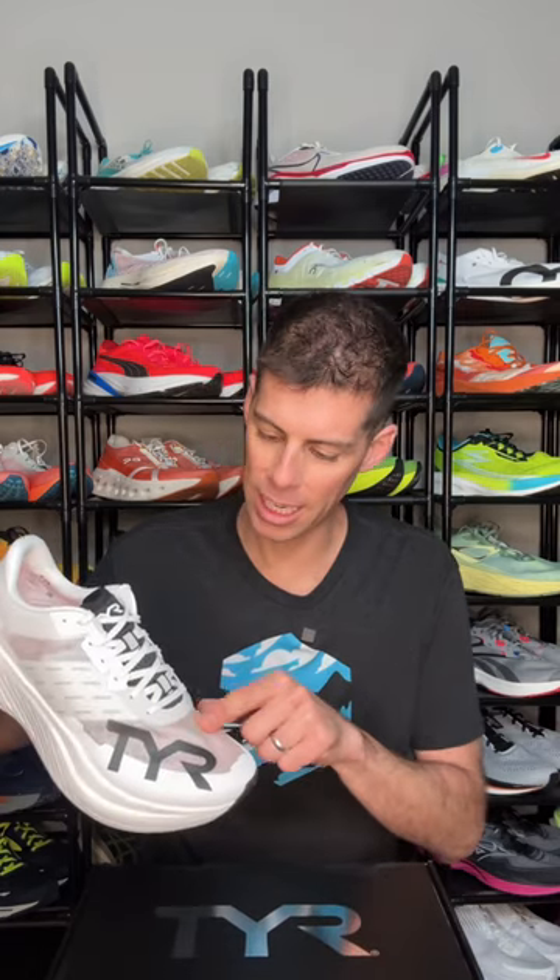The Valkyrie Elite Carbon has 39.5mm in the heel and 33.5mm in the forefoot for a 6mm drop. We have an ultra-lightweight Hyperweave upper — very breathable, almost translucent on the top. We have an anatomical toe box, going to be super comfortable. Serrated laces so you don't have to worry about those laces coming untied on race day. We have 100% P-backs super critical foam, a good amount of rubber coverage exactly where we need it on the bottom, an exposed carbon fiber plate, and a US men's size 9 tips the scale at 7.9 ounces or 221 grams.